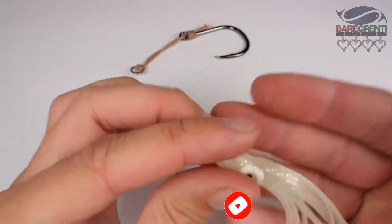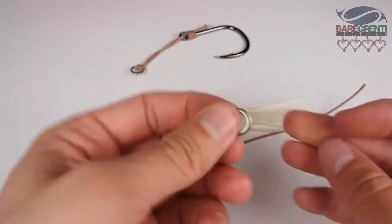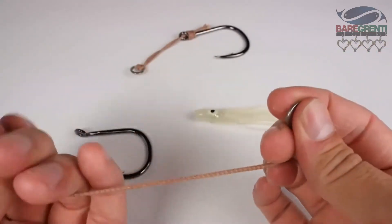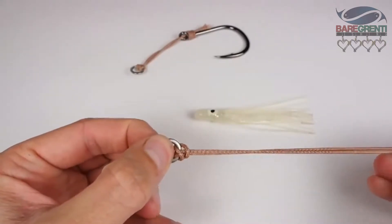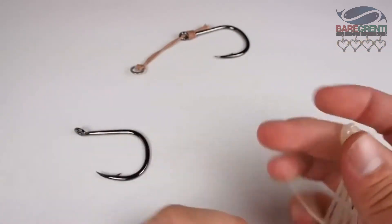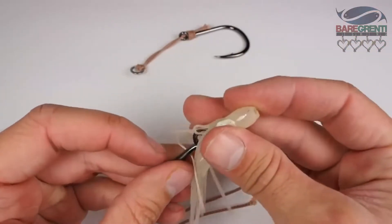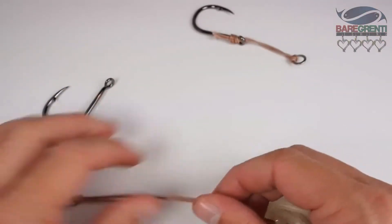If we wish we can also add a squid skirt to our assist hook — in this case a luminescent one. I'm going to take my solid ring and tie up my reinforced ring hitch, then thread the squid skirt on. You'll have to do this before the hook in this case, because the hole size for this squid is quite small. If you've got a larger squid you can actually squish it over the top of your solid ring down to your hook, but in this case I'm going to thread it through first.